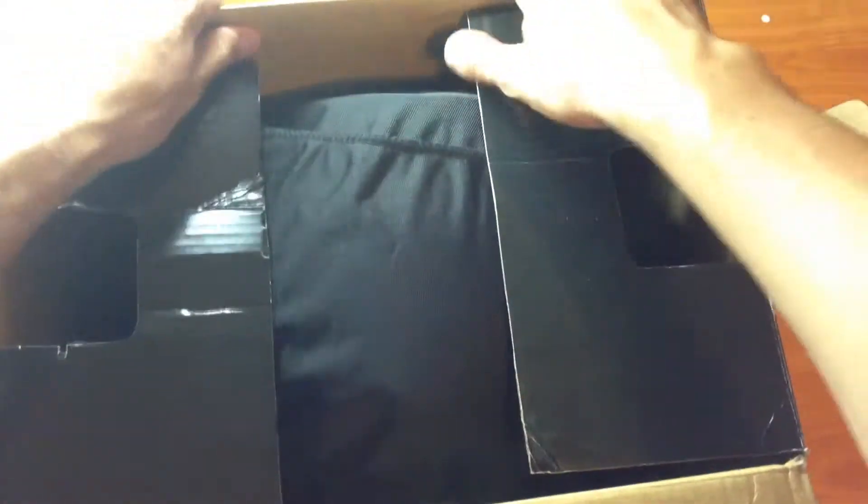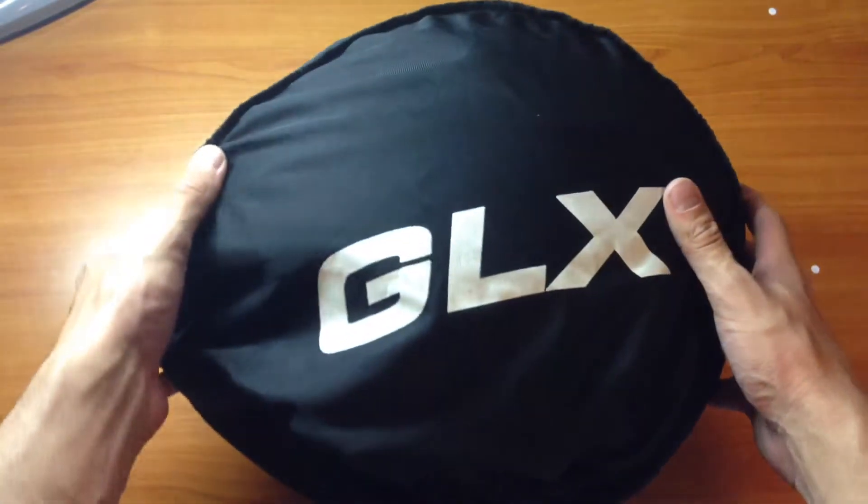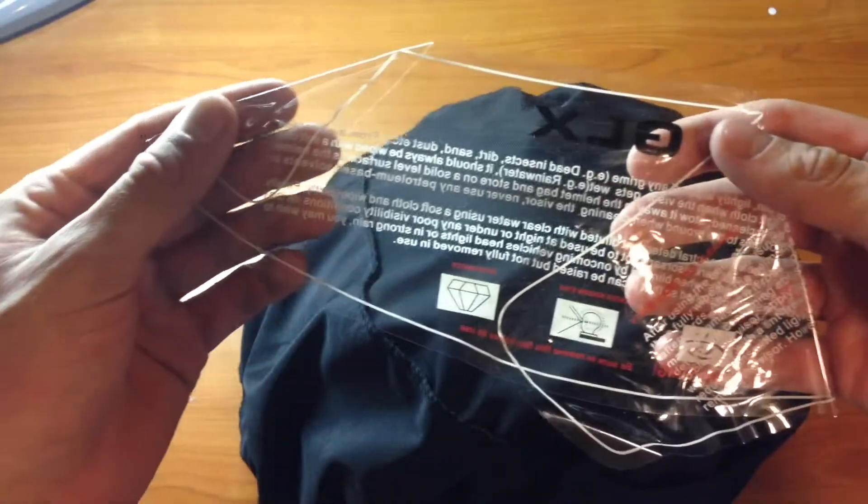Let's go ahead and open it. It comes with this nice helmet bag so after you're done riding and you're going to work or whatever, you can put it in there and carry it so it won't scratch. It just says GLX on the side and it has two pull ties you can tie together. Also in the box was the insert that went on the visor just telling you how to clean it, and then the manual.